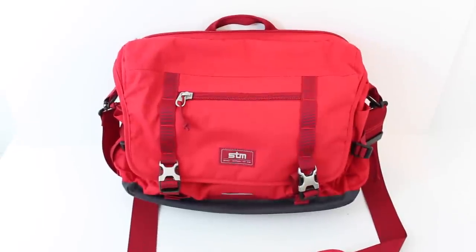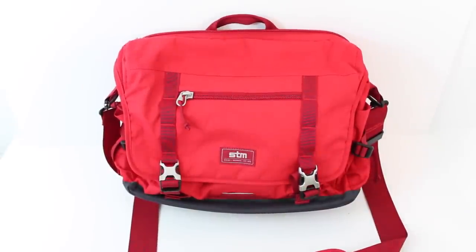What's up Geeksters? It's me Omar from GeeksterLabs.com. The product I'm going to be showing you is something that was sent to me free for review from our friends at STM.